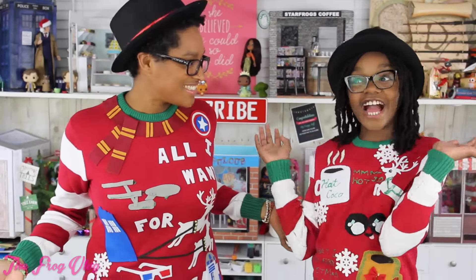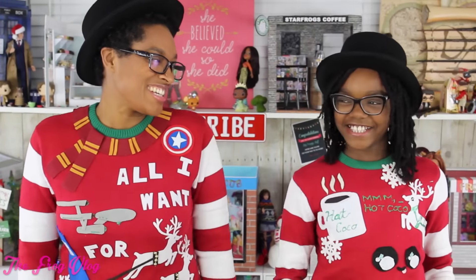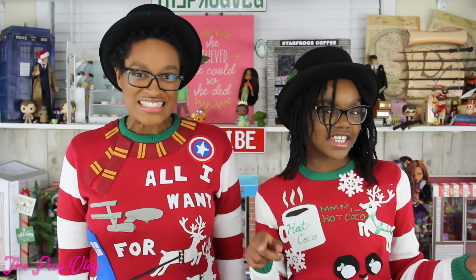Well, of course I did. It is adorable. I think you did a great job on your little cup of hot cocoa there. So let us know what you think in the comment section below. Thanks for joining us while we decorated our ugly Christmas sweaters. And if you've got an ugly Christmas sweater, take a pic — hashtag MyFroggyStuffFanPix. And we'll see you next time on the Frog Vlog.